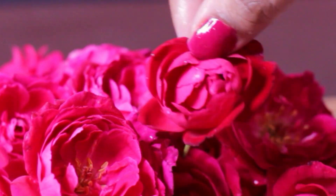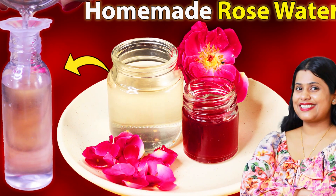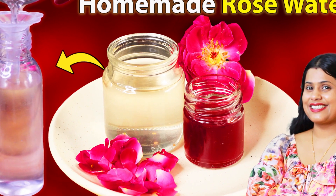Now, I have added 4–5 spoons of rose water here. A few days ago I prepared rose water at home — it is also available in the market. If you haven't checked that video yet, I have given the link in the eye button — you can see it.